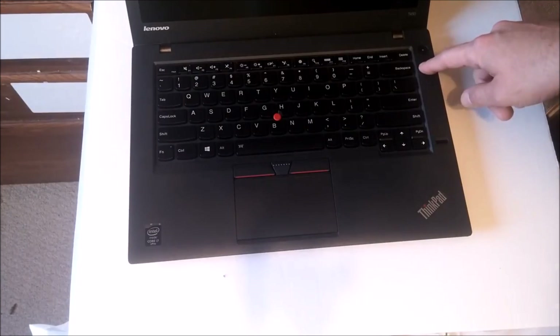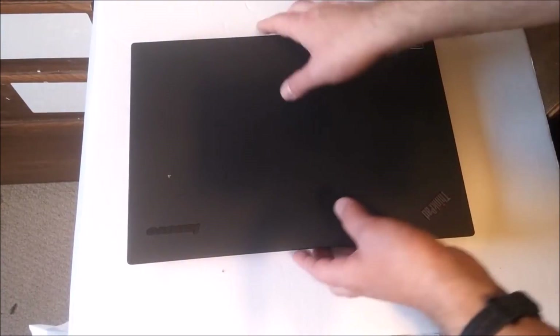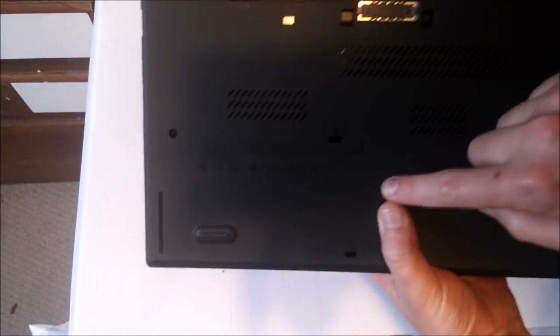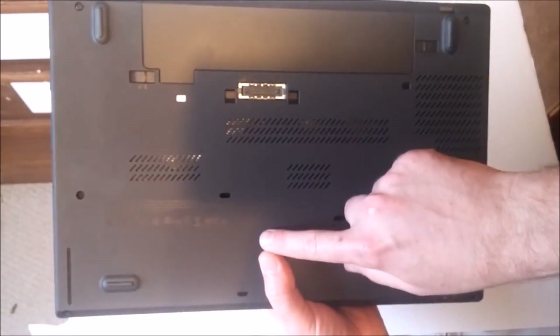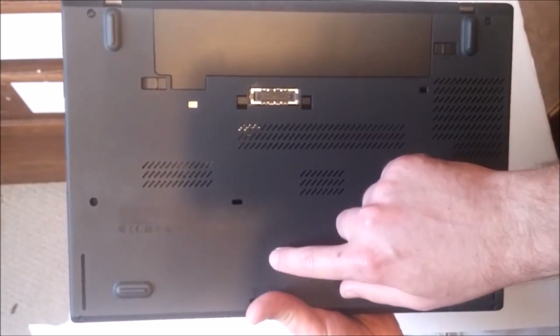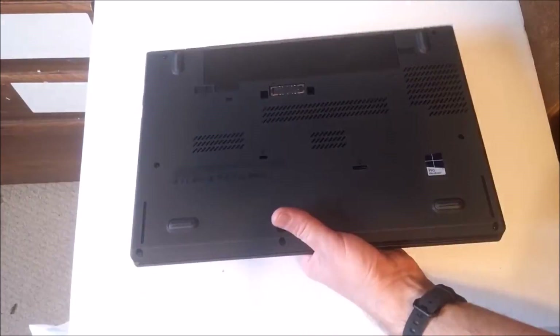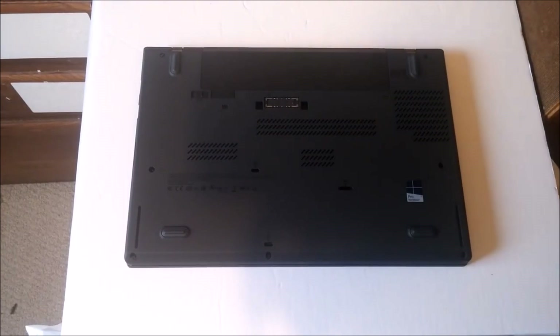Now we're going to get into a little bit more complicated stuff, but remember: try unplugging it, unplugging all the power, and try that CMOS reset. The CMOS battery reset is here on the bottom of my unit, but it's probably on the right or left side of yours. Not all systems have it, but if they do, you'll definitely need to use this method — it definitely works and it definitely saved me some issues.